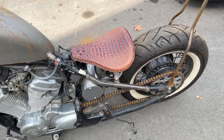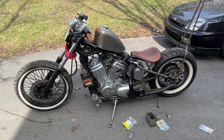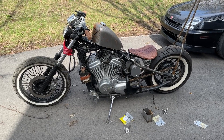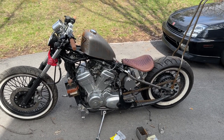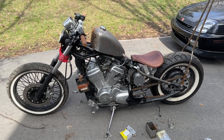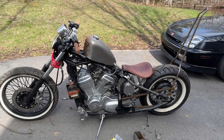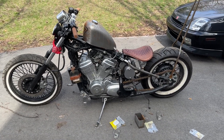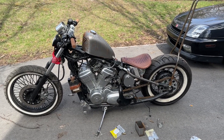Still gotta pick up some washers and make some adjustments for the seat, but that's where we're sitting right now. I picked up some automotive paint and I'm gonna be shooting it this weekend hopefully — going with a root beer metal flake, which should look pretty cool. Then I just gotta tie up some wiring, paint that section of the frame, and we should be rocking and rolling. Hopefully I didn't screw anything up — this is my first build so it's been kind of teaching myself as I go.